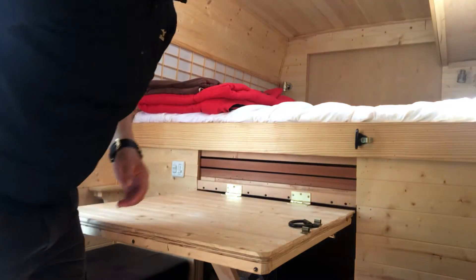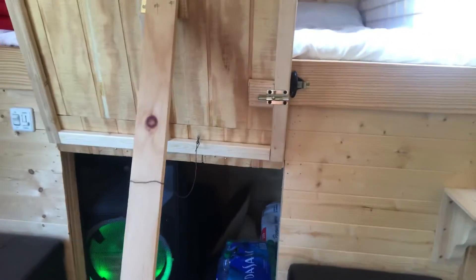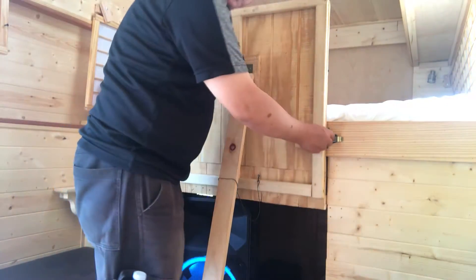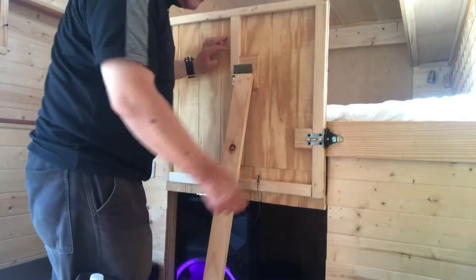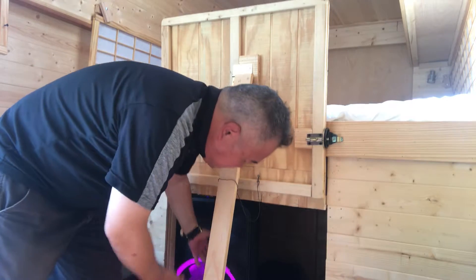Here is also a big storage. I'm a little messy. Here also, you can use the hookup or something. Then you can hook up like this, then open. You can put your stuff inside — storage, something like this.